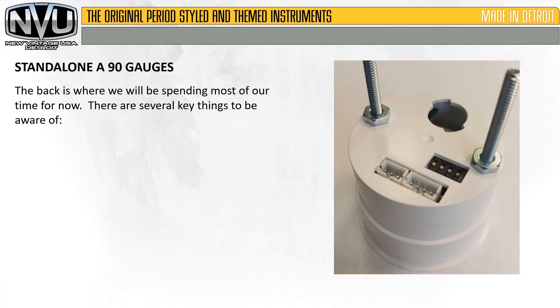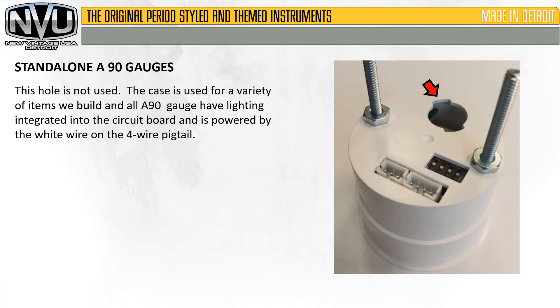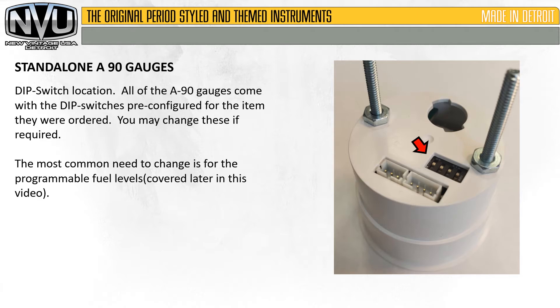The back is where we'll be spending most of our time. There are several key things to be aware of. This hole is not typically used, as the case is used for a variety of items we build. All A90 gauges have lighting integrated into the circuit board, powered by the white wire on the 4-wire pigtail. This is the dip switch location. All A90 gauges come with the dip switches pre-configured for the item they were ordered — you may change these if required. The most common need to change is for the programmable fuel levels, covered later in this video.